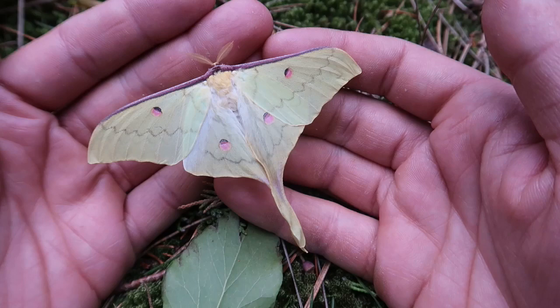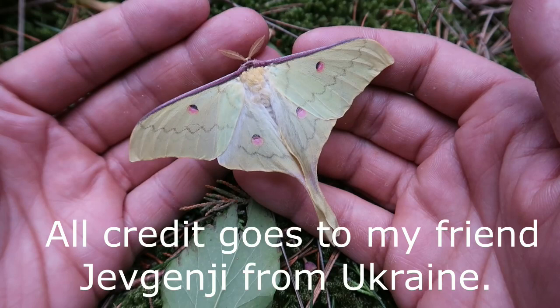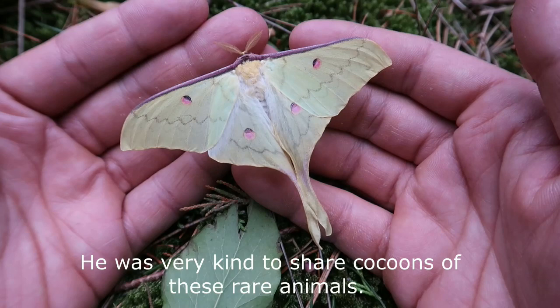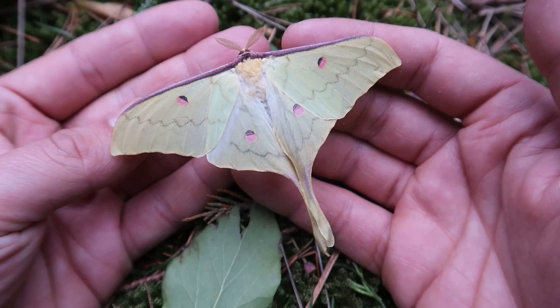I have to say I did not make this hybrid myself — they were a gift from a friend. This is important to note because it is actually very hard to make hybrids like this in captivity; you need a lot of skill, knowledge, and trial and error, and I don't want to take credit for myself. This is a gift from a friend from Ukraine, and he is a great breeder. I'm very privileged that he was able to share some of these with me personally.